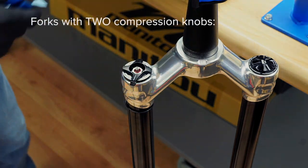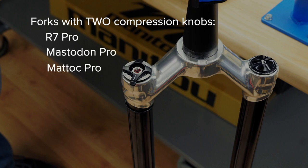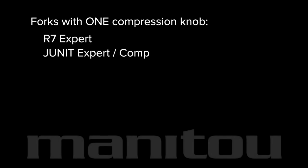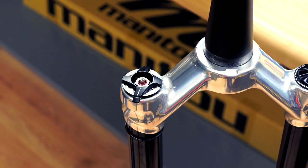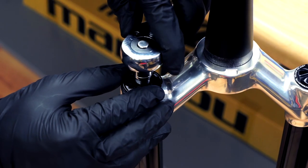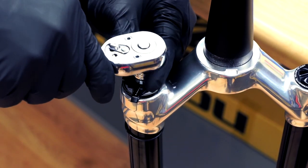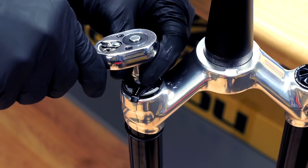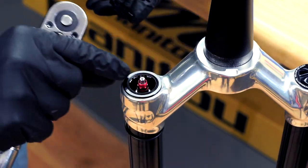For forks with two compression knobs, such as R7 Pro, Mastodon Pro, and Matic Pro, proceed to the next step. For forks with only one knob, such as R7 Expert, JUnit Expert and Comp, Matic Comp, Circus Pro, and Mastodon Comp, please skip the next step. Use an 11 millimeter socket to remove the knob lock nut. Rotate counterclockwise until the threads completely disengage from the damper. Remove the black compression knob and seal.